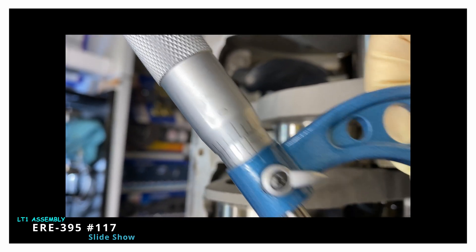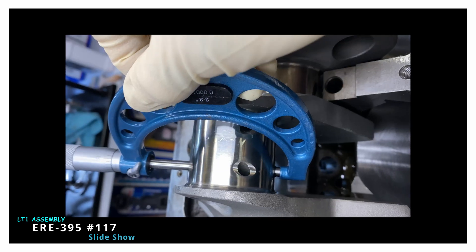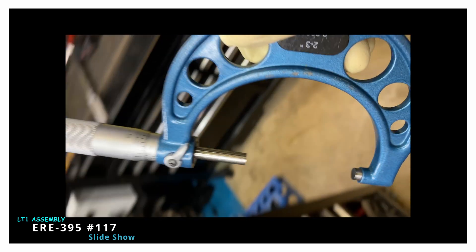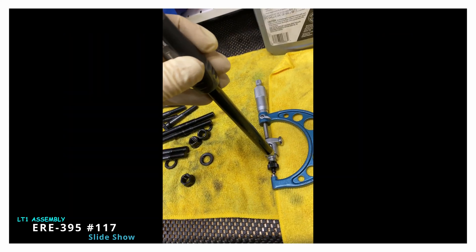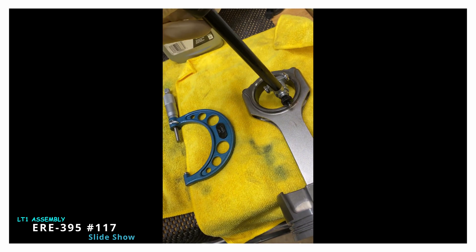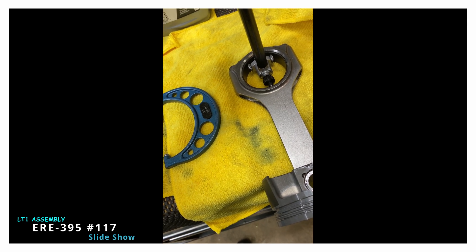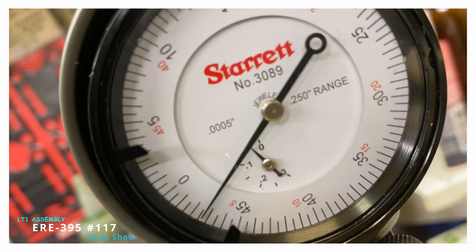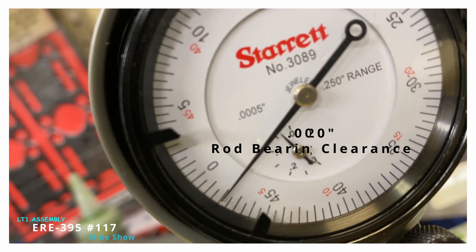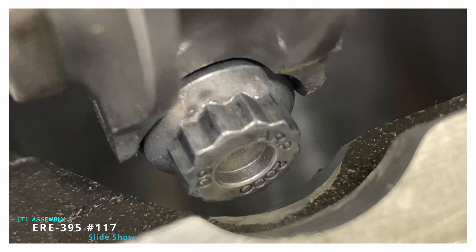They don't poke out like an Eagle rod. Here I'm showing you the measurement of the rod journal on the crank — hard to do with one hand and a camera in the other. So you transfer that measurement from the micrometer and see what the bore gauge is — what's the difference there? So every single one of the rod bearings, all eight of them, were 0.0020 clearance.